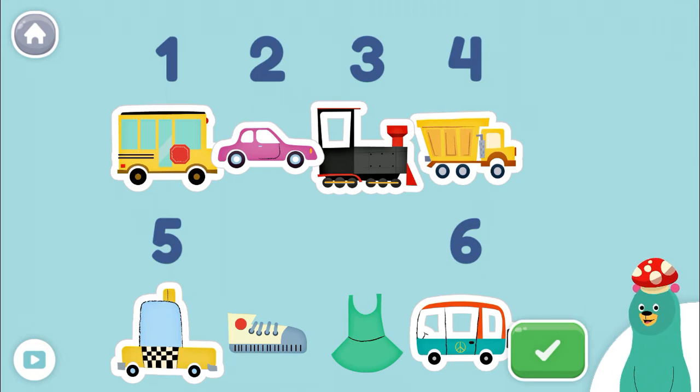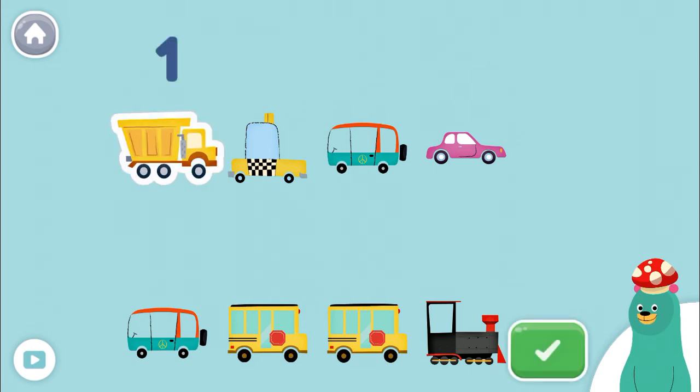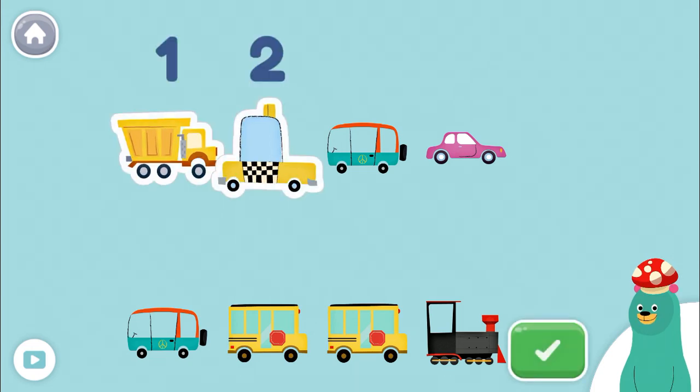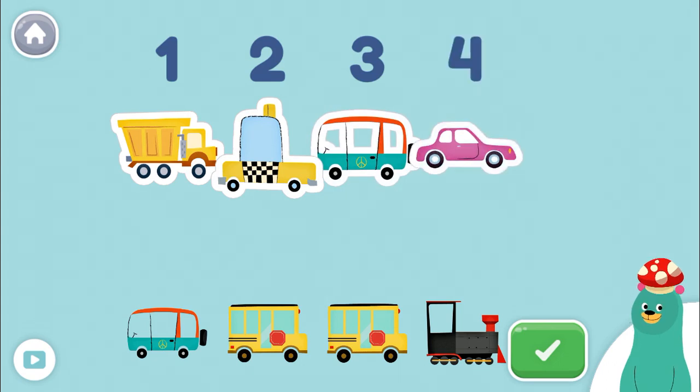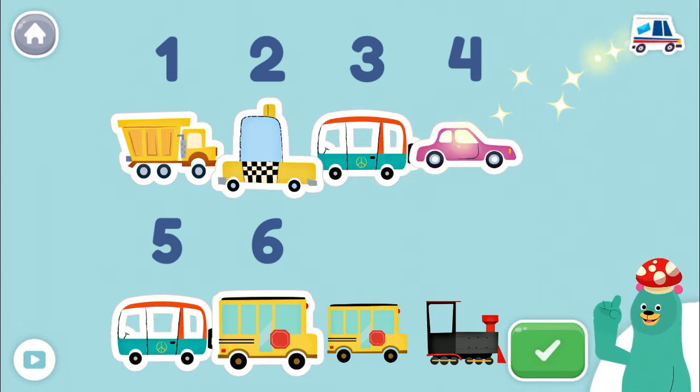Now listen carefully to the next instructions. Tap only 6 vehicles. Tap the green button when you're done. 1, 2, 3, 4, 5, 6! You did it!